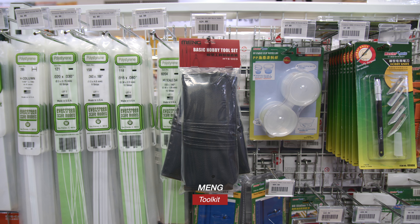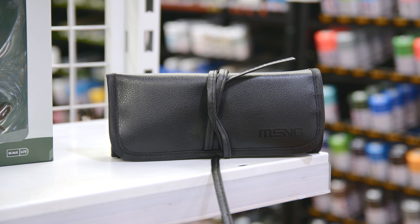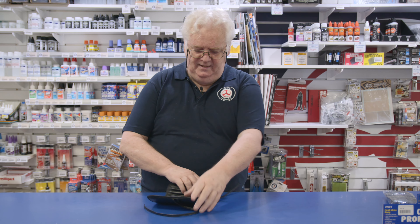It comes in a bag as you can see, but the beauty of it is it comes in a little leather-type pouch - well, not quite leather, it's probably fake - but it just opens up from there.